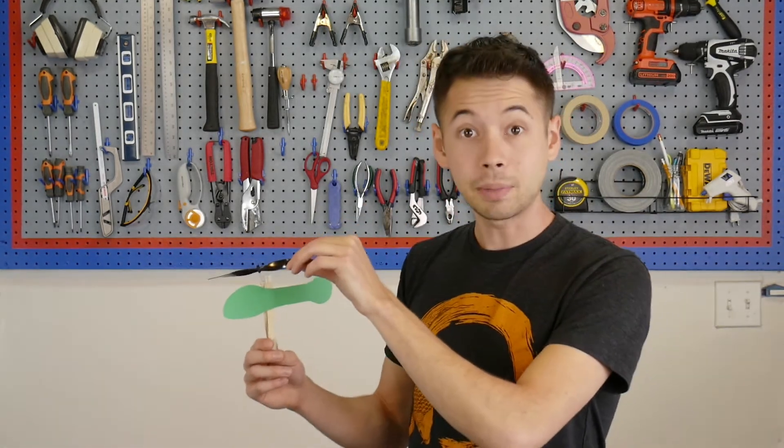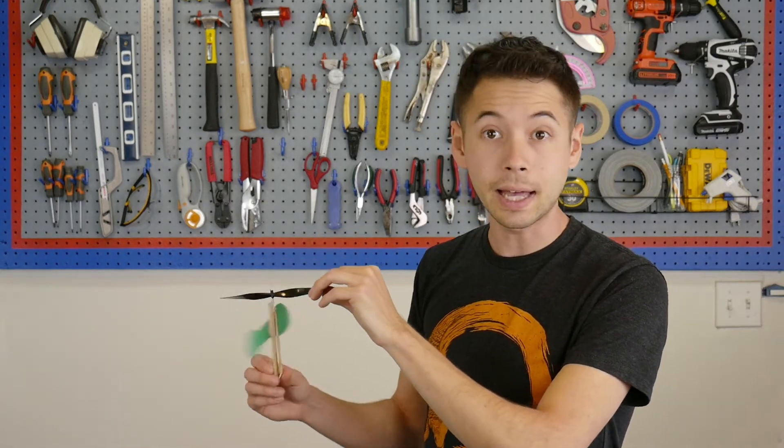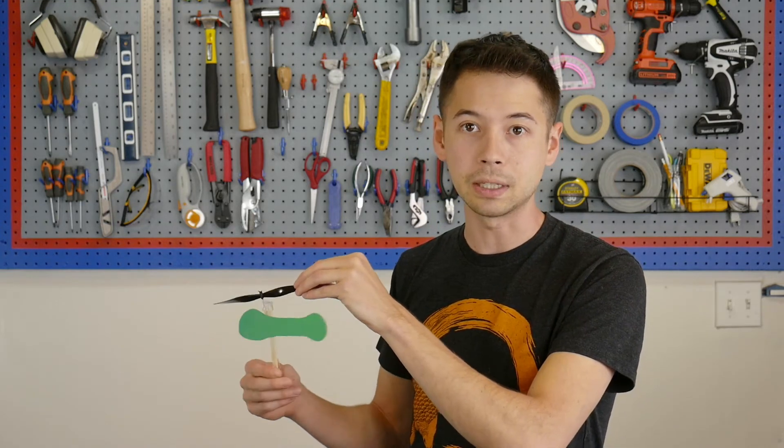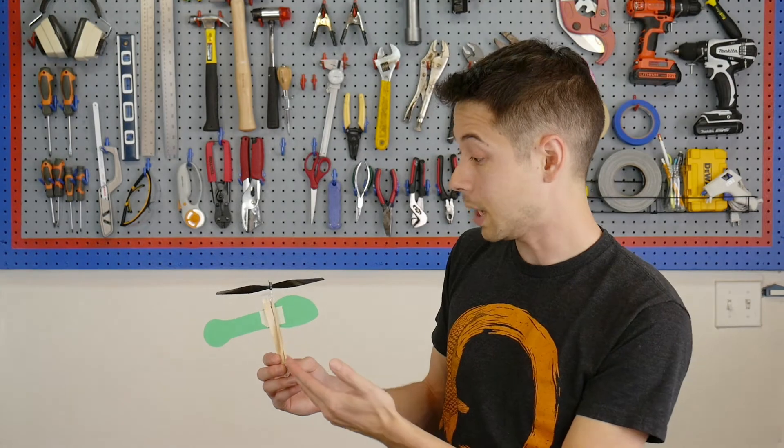So by adding this piece of paper, it actually creates a lot of lateral drag. The paper is pushing against the surrounding air, making it harder for the energy to be dispersed by spinning the craft stick. This in turn helps divert more energy to the propeller and we get a higher flight.